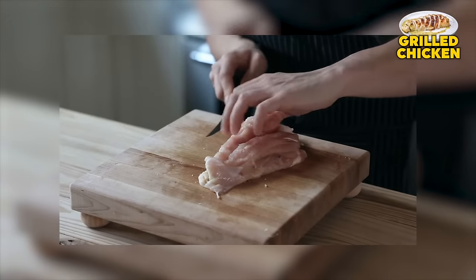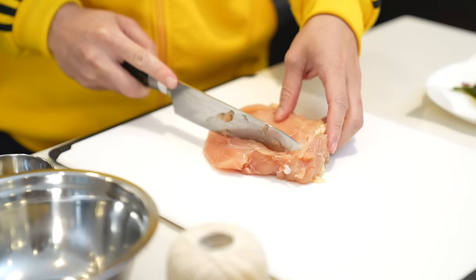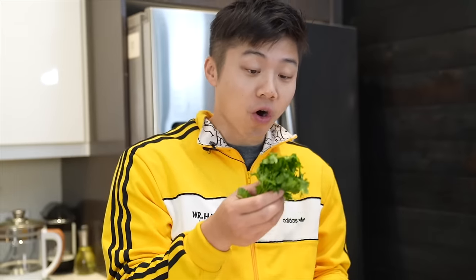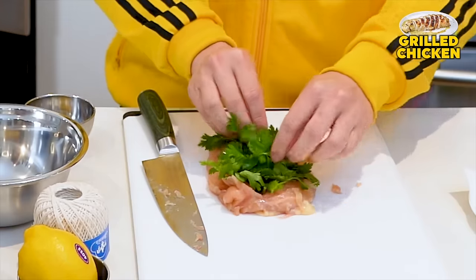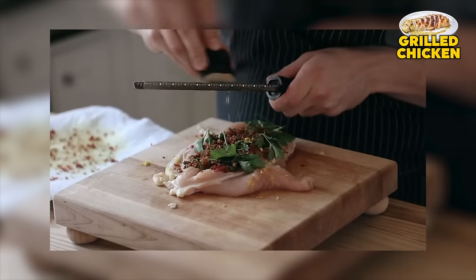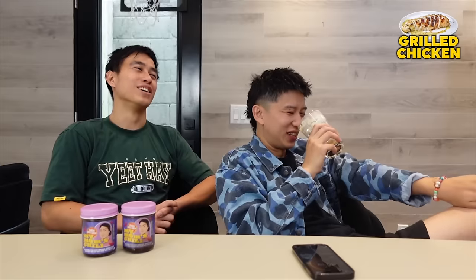Take a nice sharp knife and cut along the center side of the breast. And then stuff it with a nice handful of fresh Italian parsley. Put the prosciutto in. Now if you want to be extra bougie, just take some of your extra truffle that you have lying around. Do we have extra truffle? No.